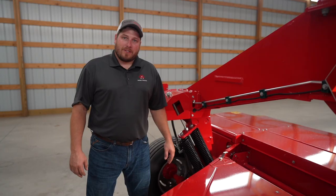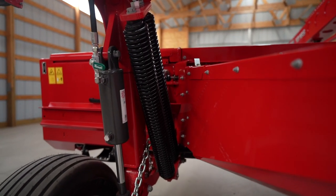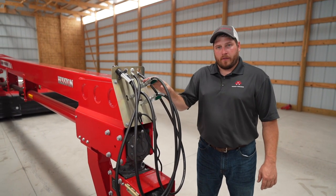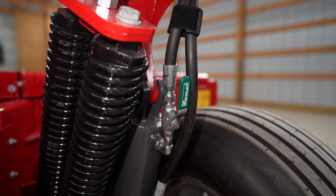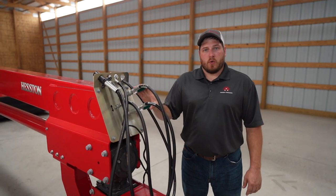All Heston by Massey Ferguson mowers use independent left and right spring flotation to allow for minimal ground contact while following the contour of the terrain. One of the many safety features on this mower are the hydraulic circuit lockout valves. There are two sets of valves — one in the front and one in the rear — for the swing cylinder and for the lift circuit. We would use these when roading to prevent any unwanted movement of the mower.